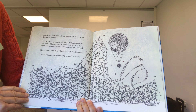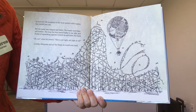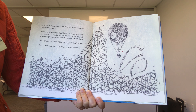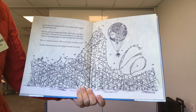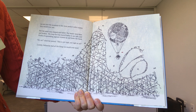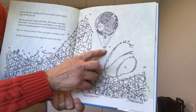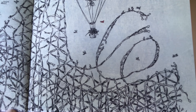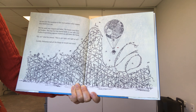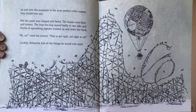Up and over the mountain to the most perfect roller coaster they would ever see — maybe you've ridden on a roller coaster at Kennywood Park. But the paint was chipped and faded, the beams were bent and broken, the loop-the-loop leaned badly to one side, and flocks of squawking pigeons roosted up and down the track. Oh no, cried the sisters. This is not right. You can see they are all in the hot air balloon now — do you see them all crammed in there? This is not right at all. What do you think they're going to do to this roller coaster?